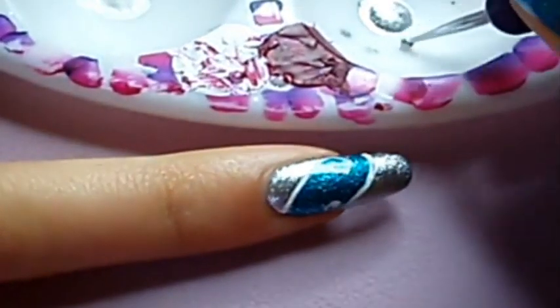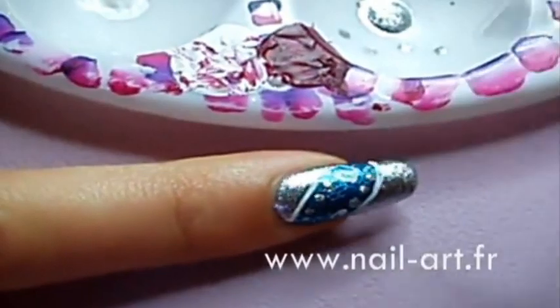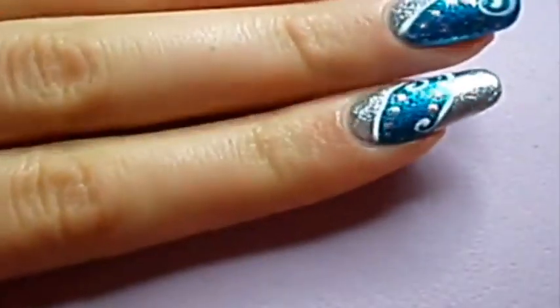To finish off, add a few dots with the dotting tool and that's it! This nail art is sure to impress your friends and family during the holiday season!